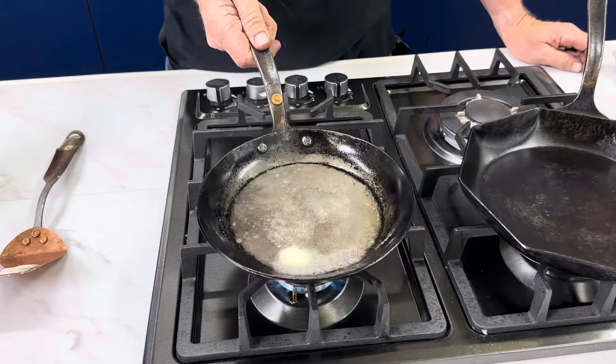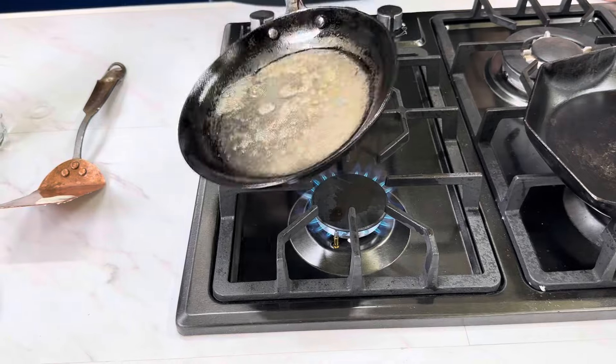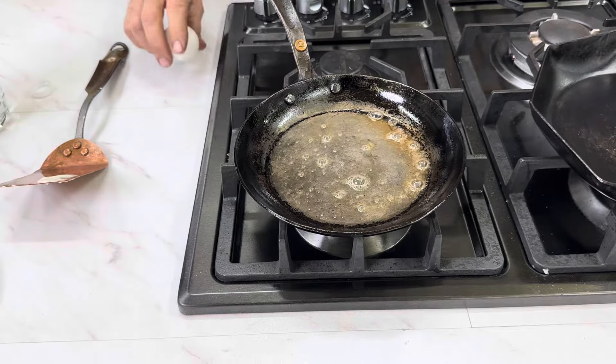Hear that sizzle? Once the water's cooked off the butter, there's not as much as you think there is. I think we're ready to put our eggs in.